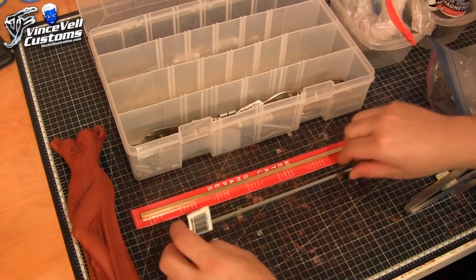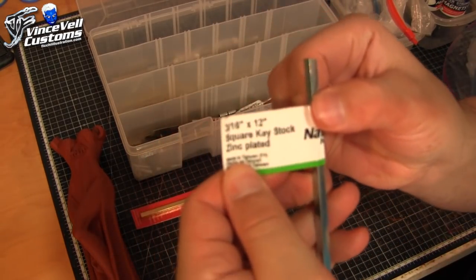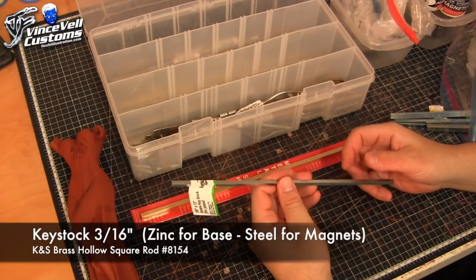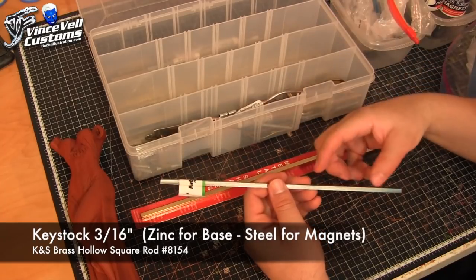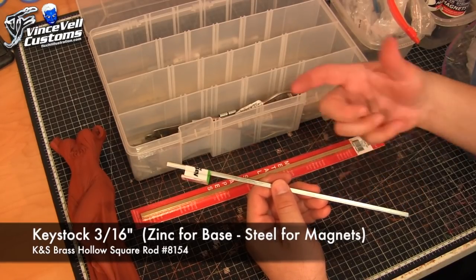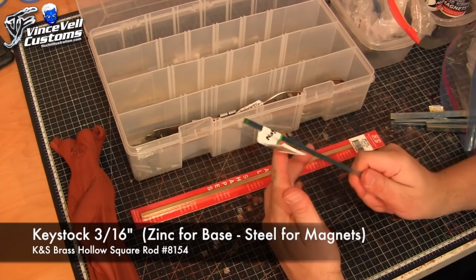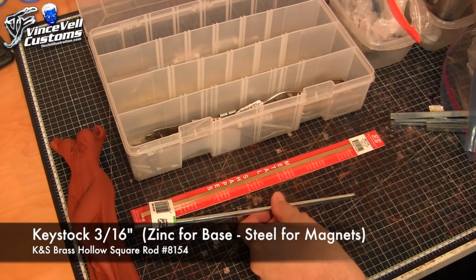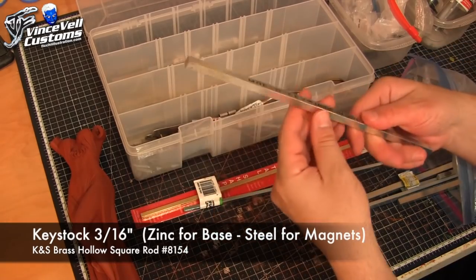For setting up the base with the figure, there is a square metal rod called keystock. Keystock is stuff you can get at a hardware store — it's used for the rods inside door knobs and handles on your house. This one is 3/16ths by 12 inches, which is the common size I use, and it's zinc. Zinc doesn't magnetize, so zinc is good for putting into the base without worrying about magnets. They also make keystock in steel and in many different sizes.